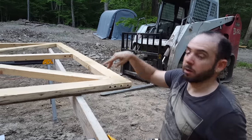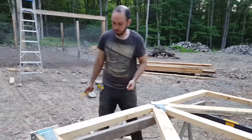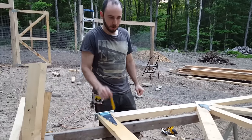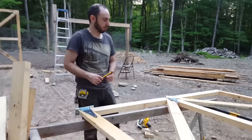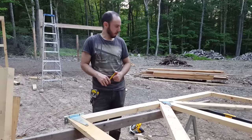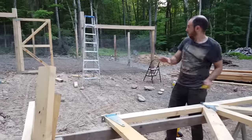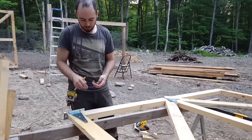I'll use the same technique to connect the other four ends. Putting the hinges on is probably overkill because this door is incredibly light — this pine was way lighter than I thought it was going to be. Let me make sure I've got my orientation right. Yes I do.